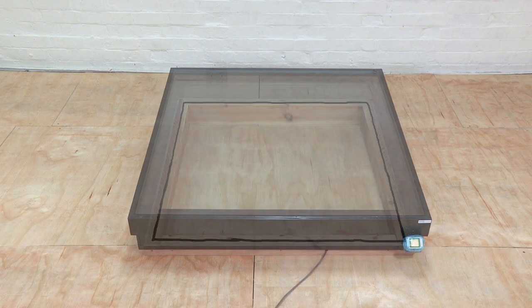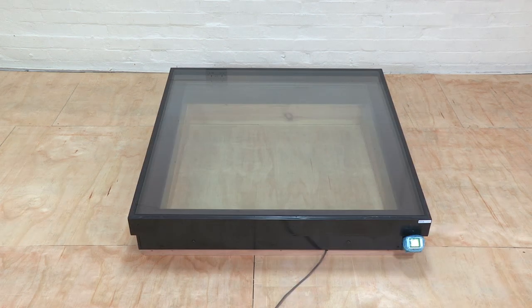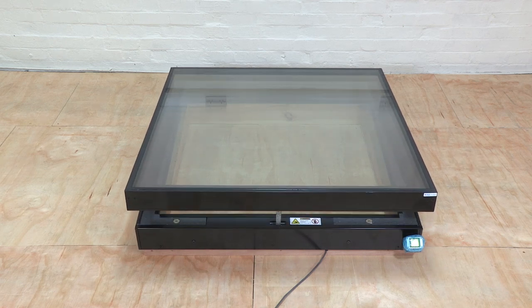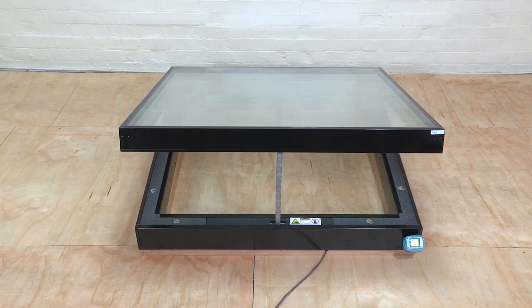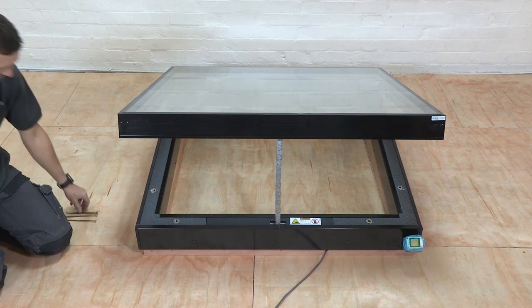Then, carefully place the roof light onto the curb so that it sits flush with the inner and outer edges. Now, open the roof light and secure it to your upstand through the holes with the long screws provided in the top of the roof light's curb.